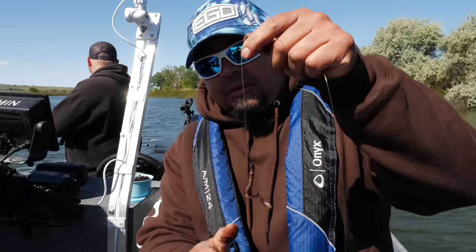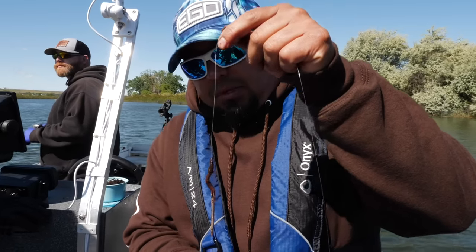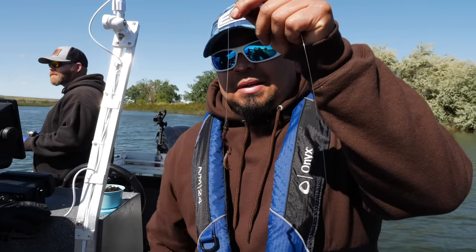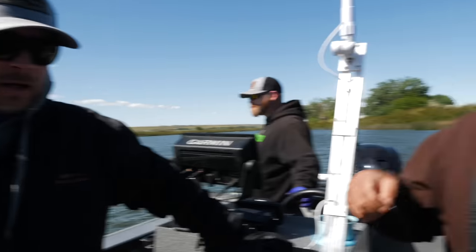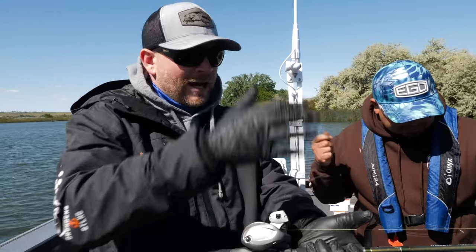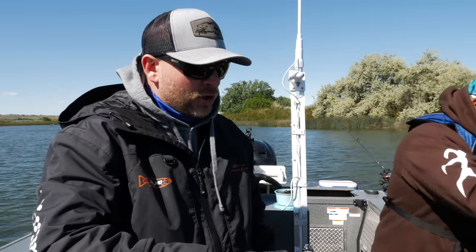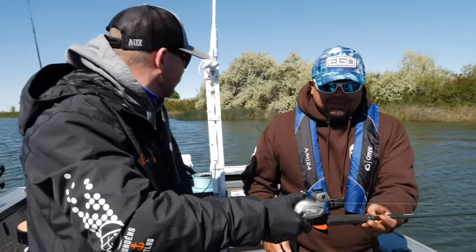With slow death rigs you really don't want to drag too much worm back there or you get a lot of short strikes — they'll just bite that tail off. Okay so now that we've got the setup — pretty simple: you've got your bottom walker to your main line, down to your setup. J-Rod's going to show you how to drop it in the water, then we'll get trolling and hopefully catch a fish.